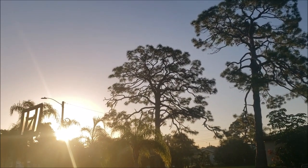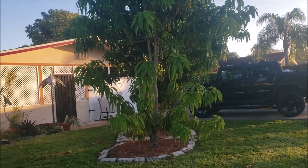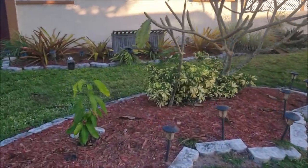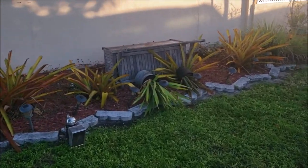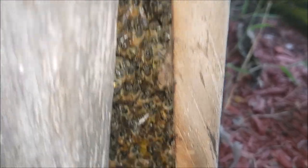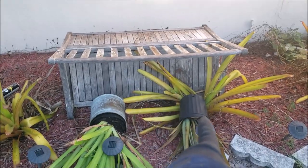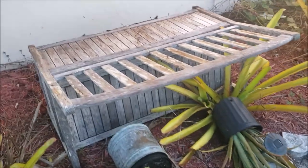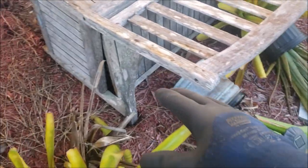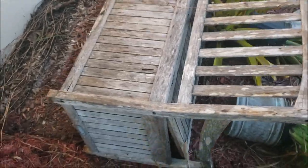We have bees that are underneath a little gardening bench. Without further ado, let me show you. Right here we have the gardening bench. There's pots and stuff that got tipped over. Bees are on the inside here. My plan is to just move these planters out of the way.